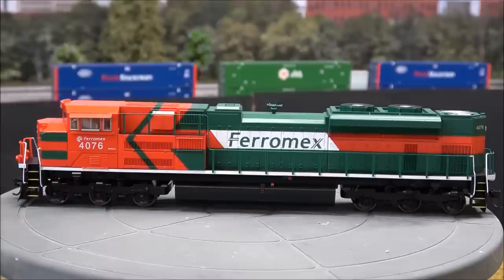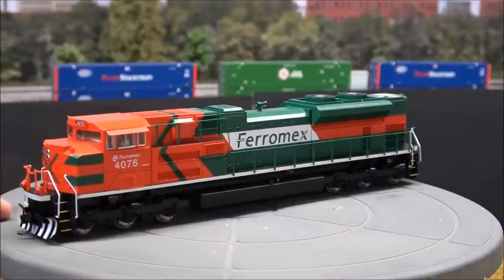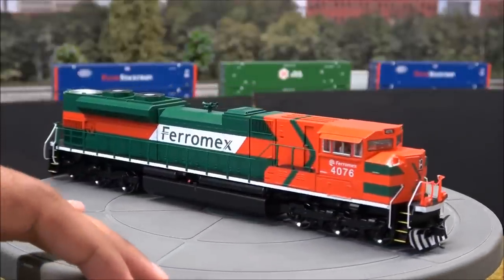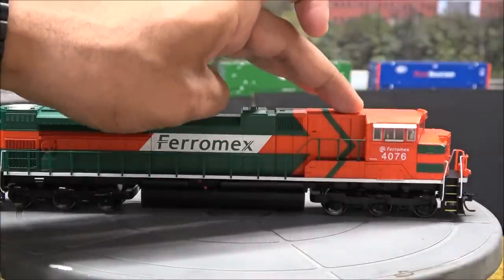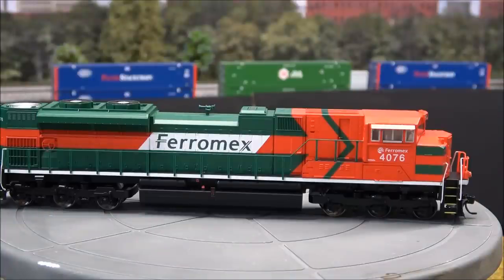The SD70ACE from Walters comes in multiple schemes. Here's another scheme — the Ferromex — so you can see some more detail in a lighter color. You can see the compartment detail on the sides more clearly, plus the nicely striped snowplow on the Ferromex scheme. Turning over, you can see the inset door on the SD70ACE — more inset than the rest of the mold — and compartment detail even below the cab. It's a beautiful locomotive and a good deal from Walters: budget-friendly, yet you can add parts and pieces to increase your modeling skills at your own pace.